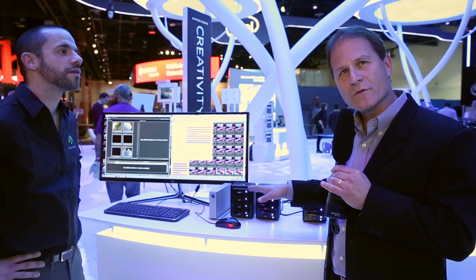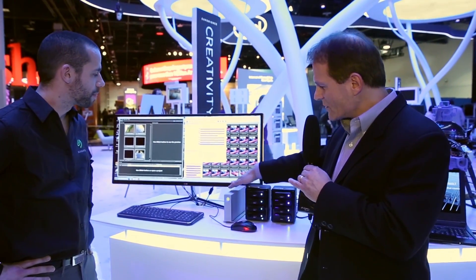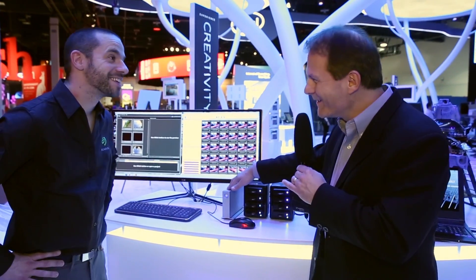These are running over a thousand megabytes per second. And then once you've done your project, you can actually archive the content onto the hard drive on here — the Seagate 7200 RPM drive. Six terabytes.